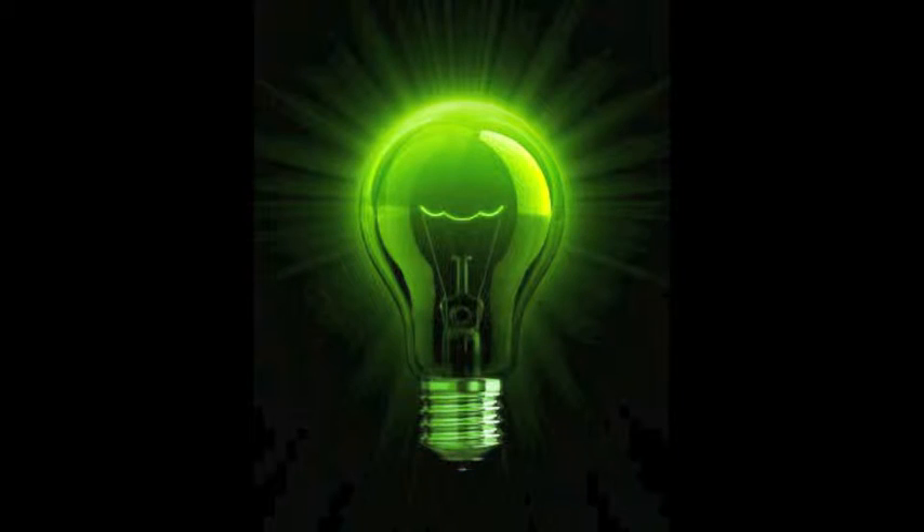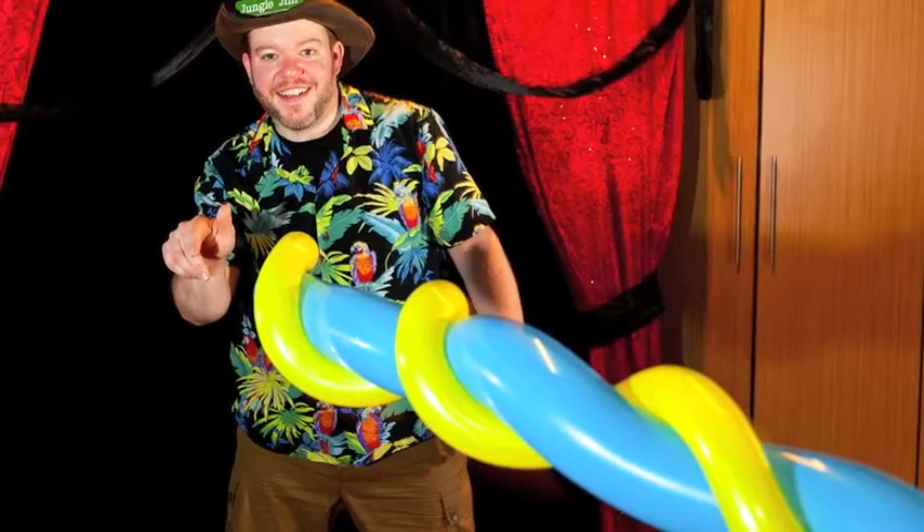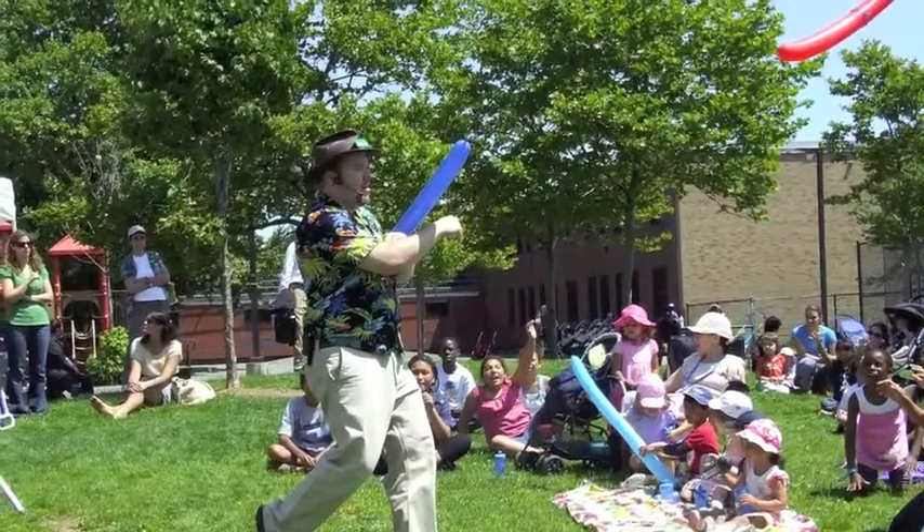Now you may notice something different about the machines I use. They're not made of wood or metal or plastic — they're made out of balloons. Besides being fun and exciting for the children, the balloons prove that machines can be made out of just about anything, even balloons.